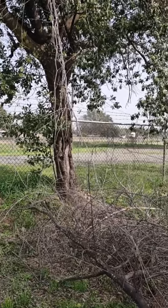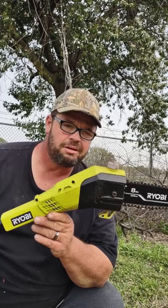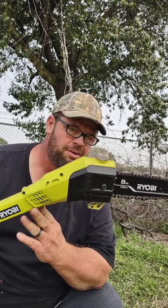These are two of the ugliest trees I've seen in a long time. So I've got an electric pole saw. This thing will do just as much if not more than a gas pole saw.